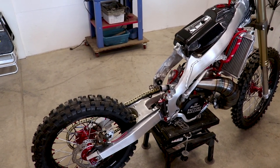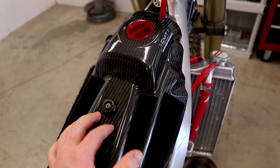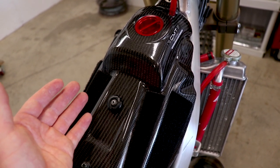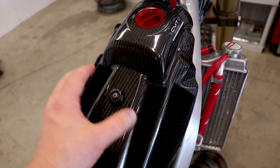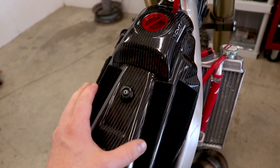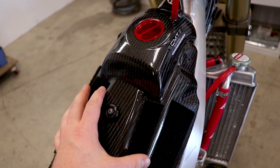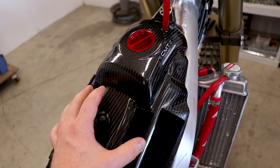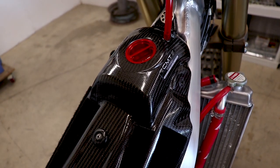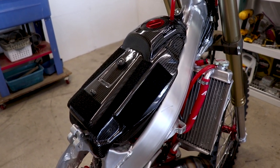Now that you've invested in carbon fiber, how do you keep it looking new? Carbon fiber usually has a clear coat or gel coat on top, so you can use a regular automotive wax to protect it — I'd just recommend a higher quality automotive wax. If you want to get fancy with it, you could also do a clear vinyl on top of the carbon; that'll protect it really well too. Let's pull this thing outside and see how she looks in the sun.